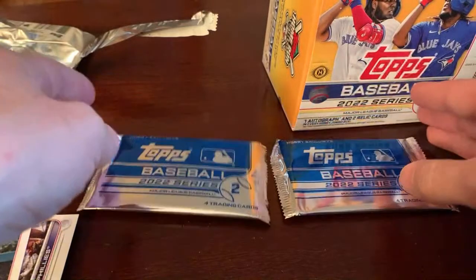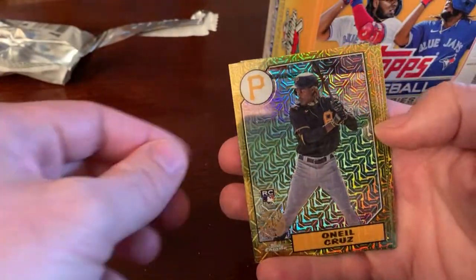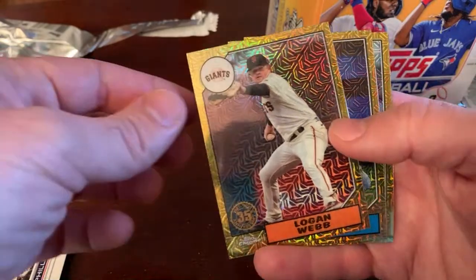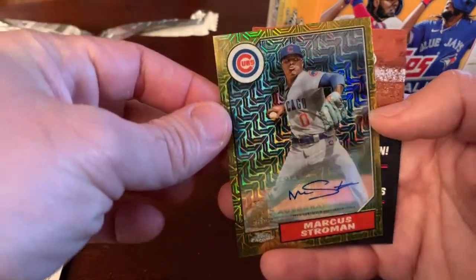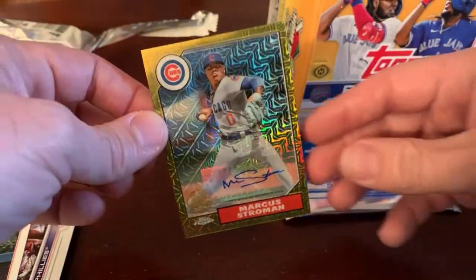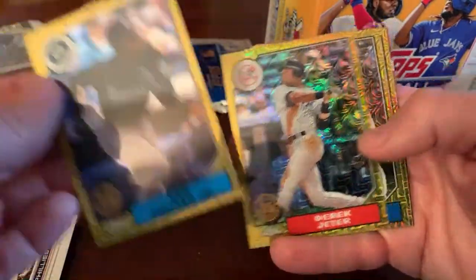Here we go — two silver packs. These you get the chrome 87s with the mojo refractor, they always look cool, usually a solid checklist, and you have a chance at color parallels and an outside chance at autographs. We got O'Neal Cruz — solid. Logan Webb, George Springer, and an autograph — unfortunately it's Marcus Stroman. I mean I'll still take it, but he'd probably be towards the bottom of the list. I'll take a bonus autograph in a box anytime. Ken Griffey Jr. — awesome silver pack card. Derek Jeter, Joe Ryan, and Connor Seabold.